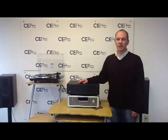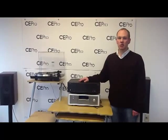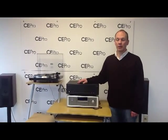Hi, I'm Bob Onscher, Senior Editor of CE Pro Magazine. Today, we are looking at Cary Audio's PH302 Mark II Phono Preamplifier.